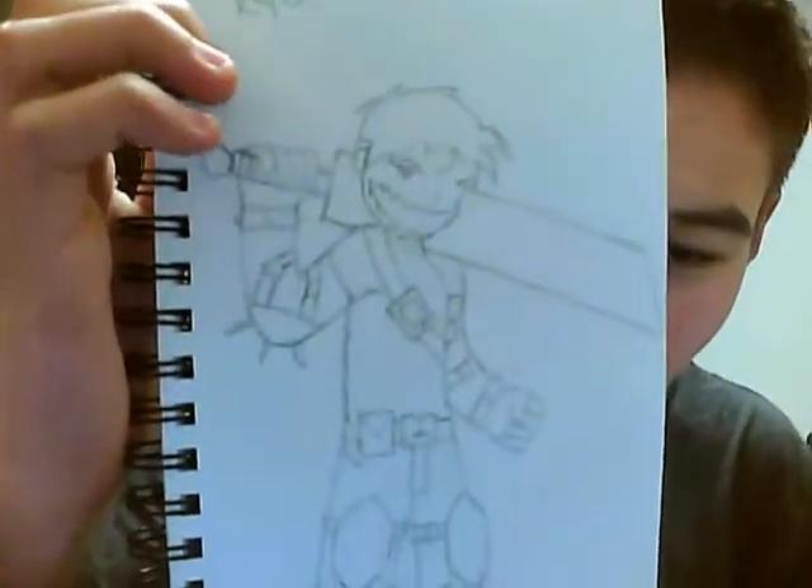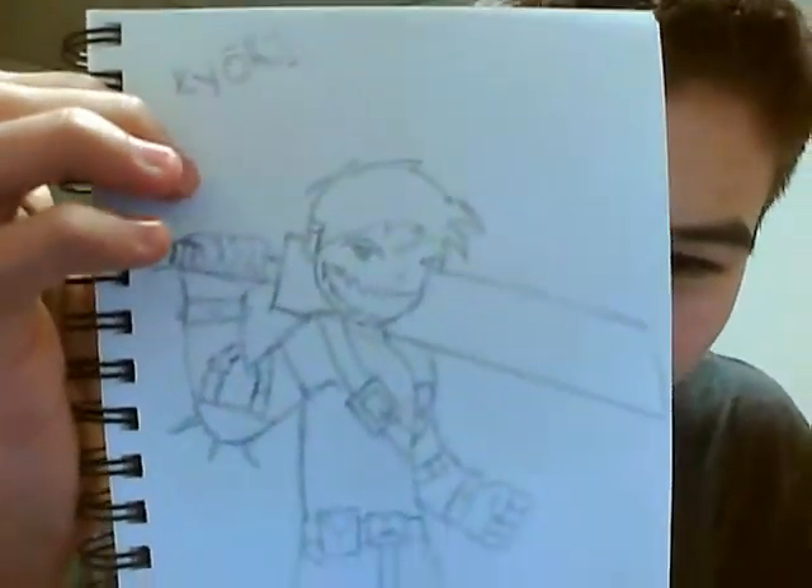Here's my character from my comic — my old character, at least. I think I'm going to draw a newer version of him, or just keep him like this. I don't know.